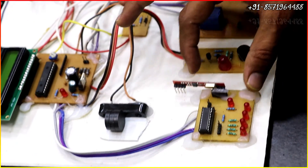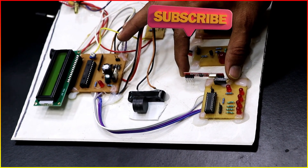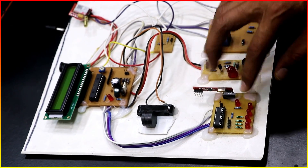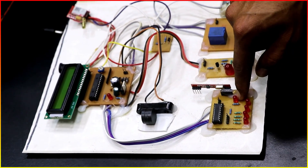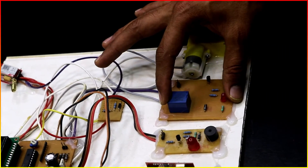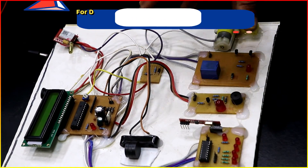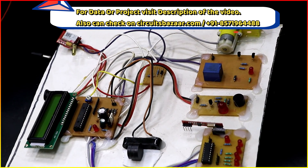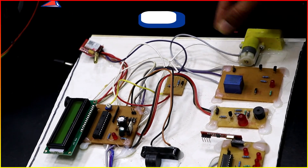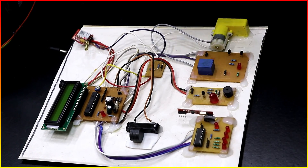This is the RF receiver section which will receive the signal from the helmet section. This is a 433 MHz receiver, and these four LEDs represent the 4-bit data coming from the helmet. This fifth indicator shows whether the helmet is wirelessly connected to the board or not. This is the ignition control relay — this relay will control the motor. If you implement this project in an actual bike or car, ignition control can be done through this relay. Instead of this motor, you can implement this module in the actual bike or car.